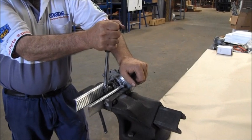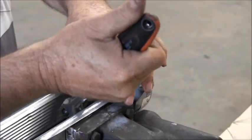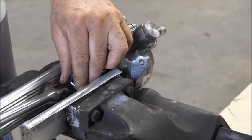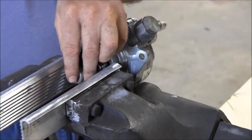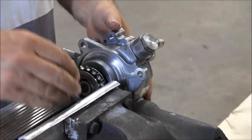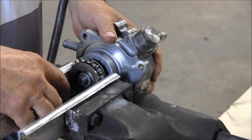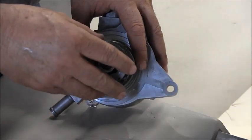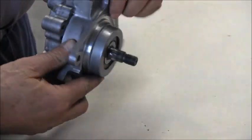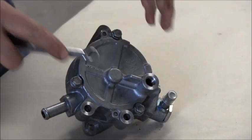To begin disassembly, grip the pump inner vise by the sprocket and loosen the main nut. Remove the washers and sprocket, then turn the unit over and undo the three bolts holding the housing and rear cover together.